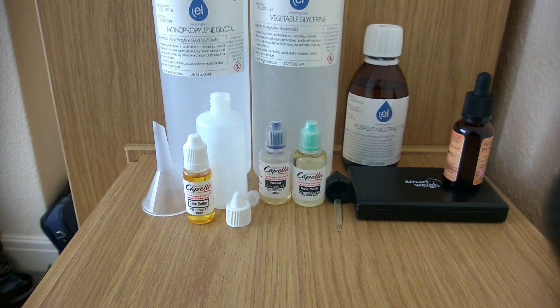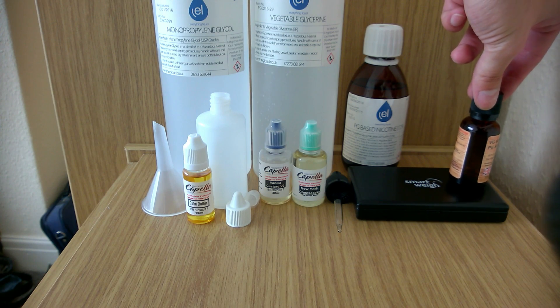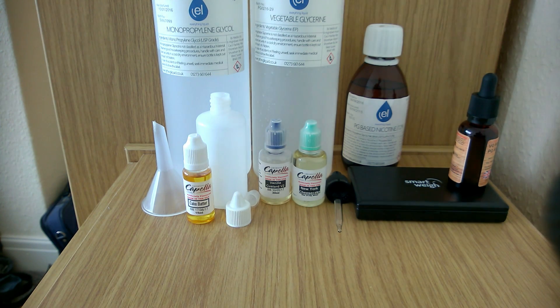So what you're going to need in order to make your own e-liquid is your propylene glycol just there, vegetable glycerin, and nicotine in your own preferences. I use about three to six percent strength. You're going to need a bottle — I'm going to use this from a premium e-liquid as that's what I have available, and it has the dripper on it which I like as it's more handy than the plastic one.